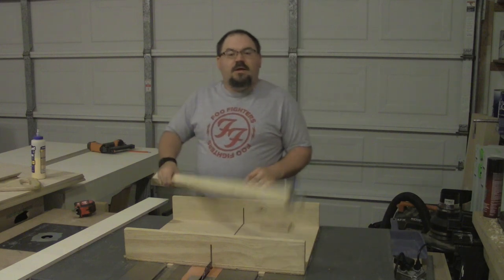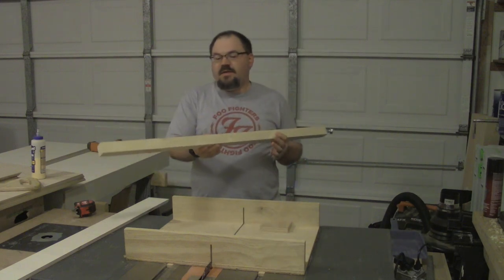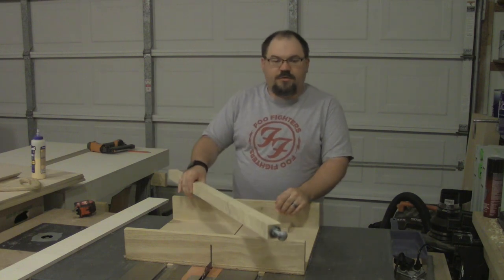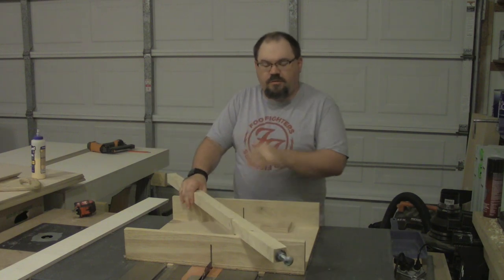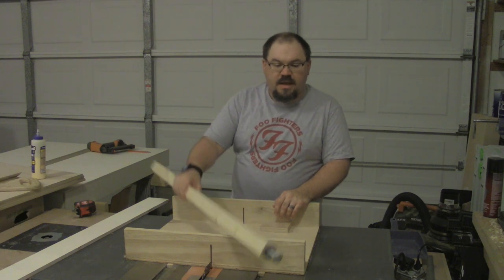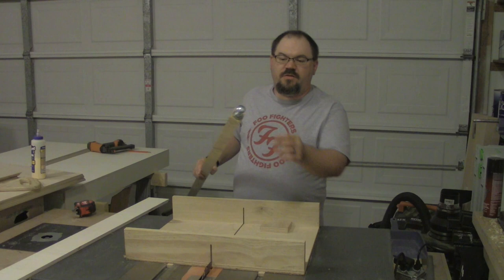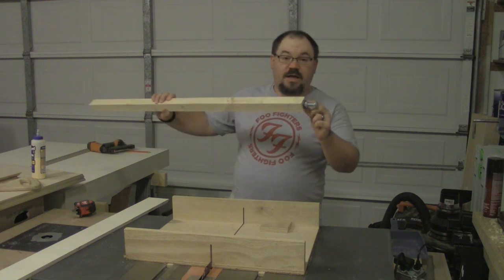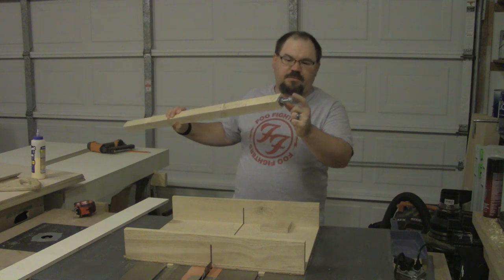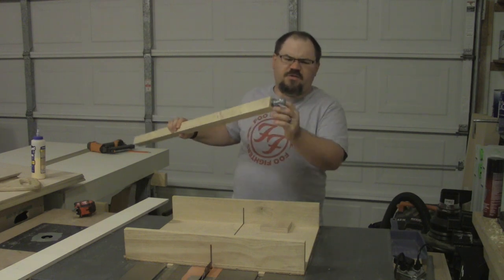Anyway, I did retain these legs and I've got 16 of them because the old layout was four different modules. In this case, we're only building two modules, so we really only need eight of them, so we're going to reuse them. It's just two-by-two material with what I call a blind nut — some people call them jam nuts or stop nuts.